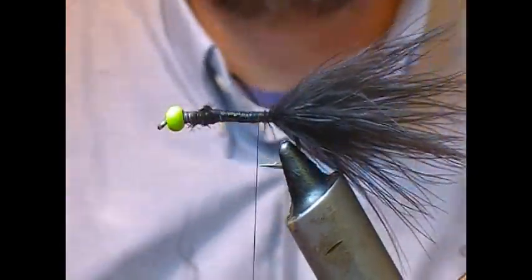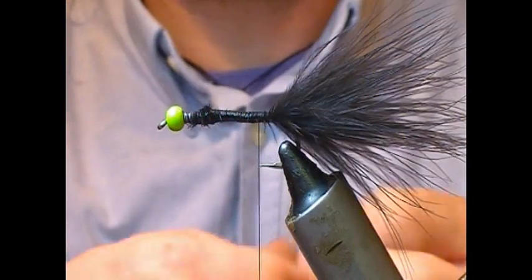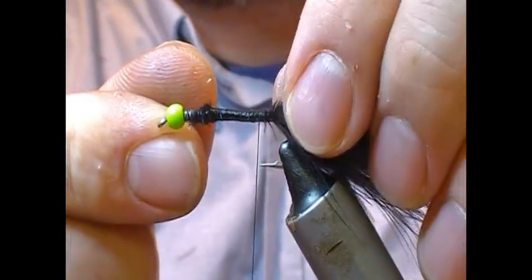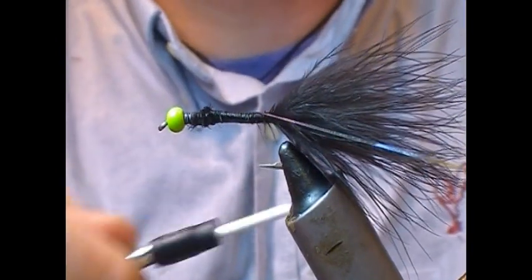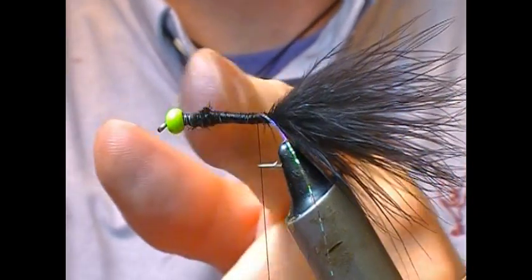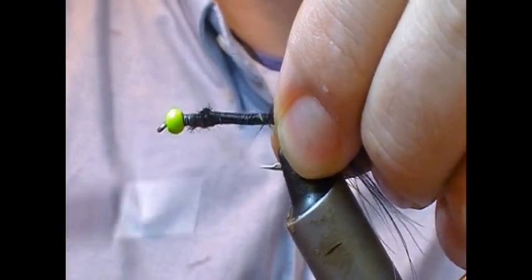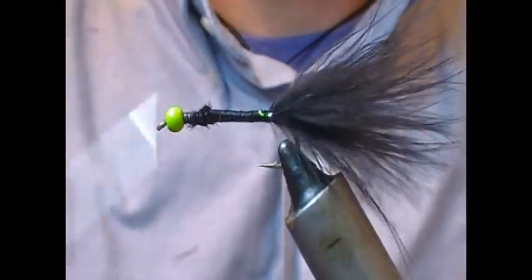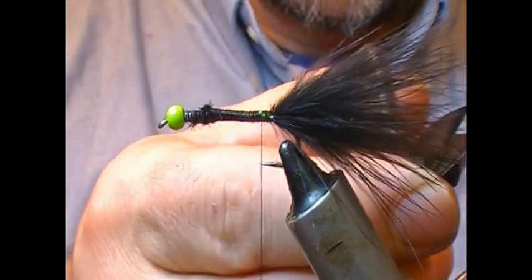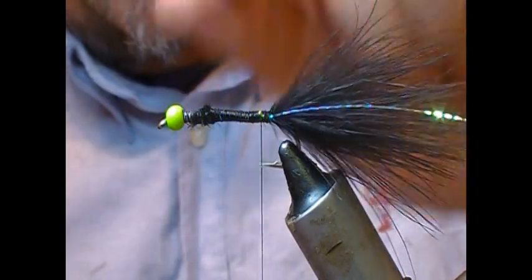If you want, you can add a couple of strands of flash. I'm going to put in one strand either side of mirage crinkle — this is just a pearl mirage crinkle. I tie it in on my side to the length of the tail, then fold it over to the far side. We're doing this in advance of the tie-in point of the tail, so once I get them on each side I can wrap back over. Then cut that off to the length of the tail — that just gives us a little bit of a lateral flash line.